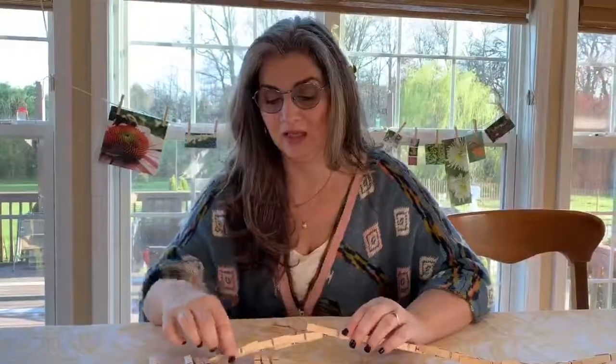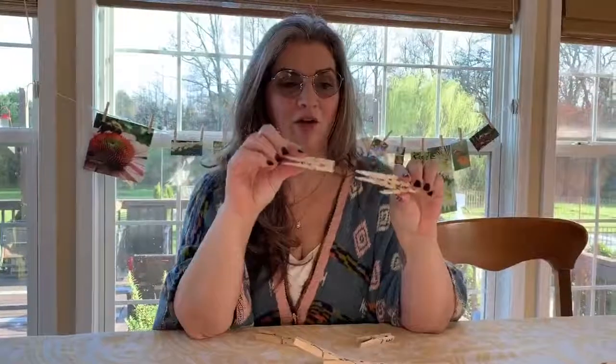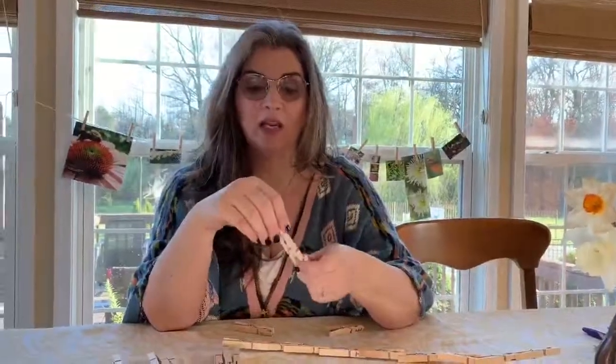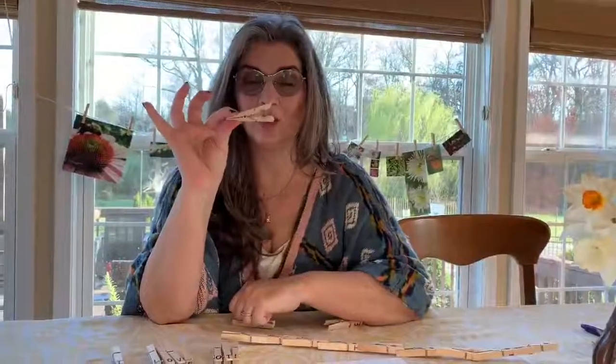Today we're going to work on a little bit of fine motor using clothes pins. Some of you may have these in your home and there's lots of uses for them. We're working on all the tiny muscles in the fingers that help us with handwriting and scissor skills. Simply squeezing this little clothes pin is exercising those muscles.